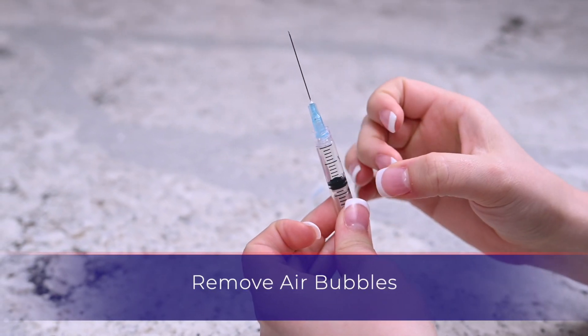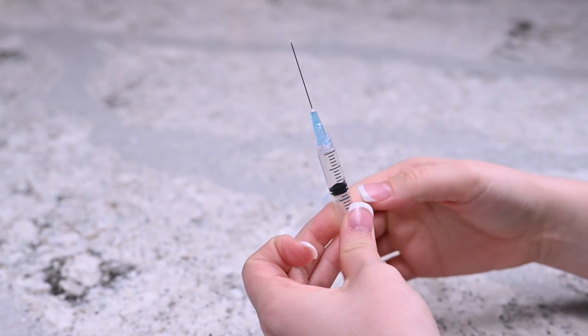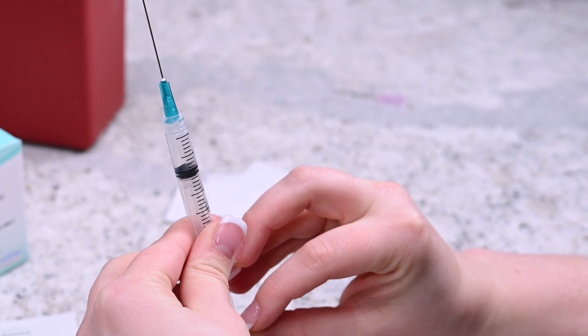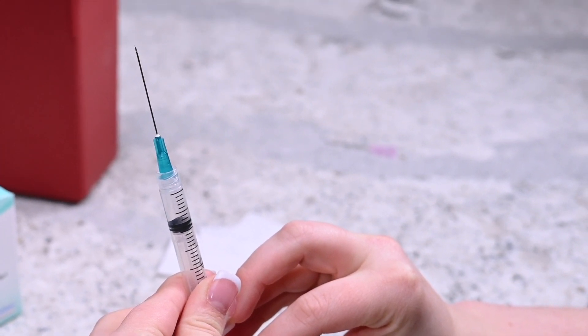While holding the needle upright, gently tap the side of the syringe until the air bubbles migrate to the top. Apply slight pressure on the plunger until a drop of liquid appears at the tip of the needle.